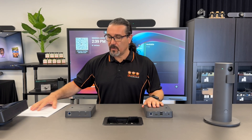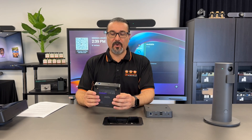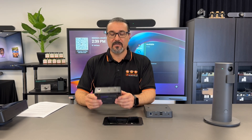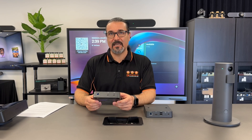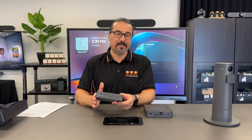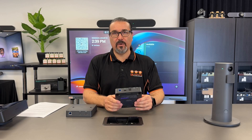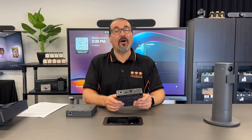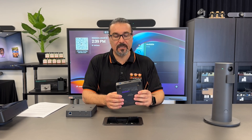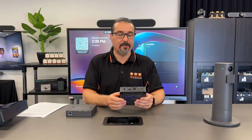So here we have it. It consists of these two boxes. This box is the transmitting box, so this will go most likely underneath your table and provide a single cable connectivity — we'll show you that a little bit later. And this is the receiving end. This will go behind your TV, behind your display, hidden away, and connect to your display and your camera.